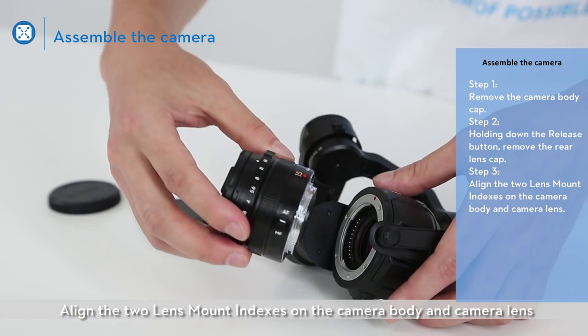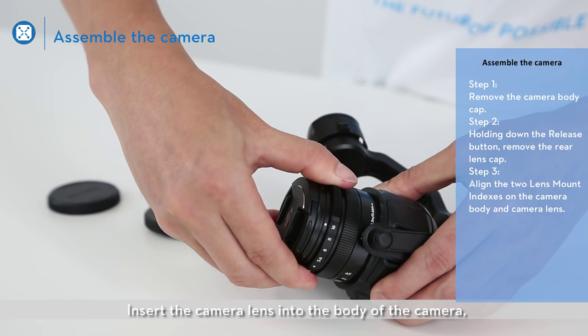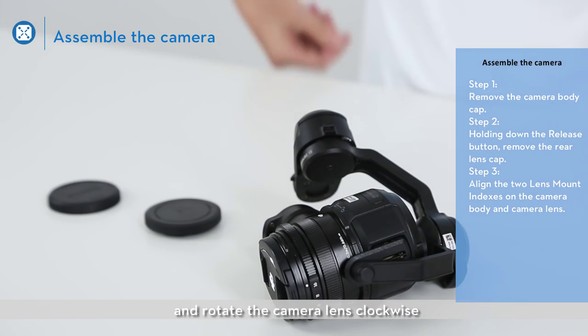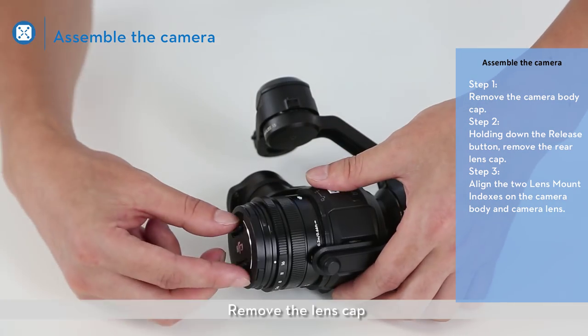Align the two lens mount indexes on the camera body and camera lens. Insert the camera lens into the body of the camera and rotate the camera lens clockwise. Rotate the lens lock counterclockwise to lock it. Remove the lens cap.